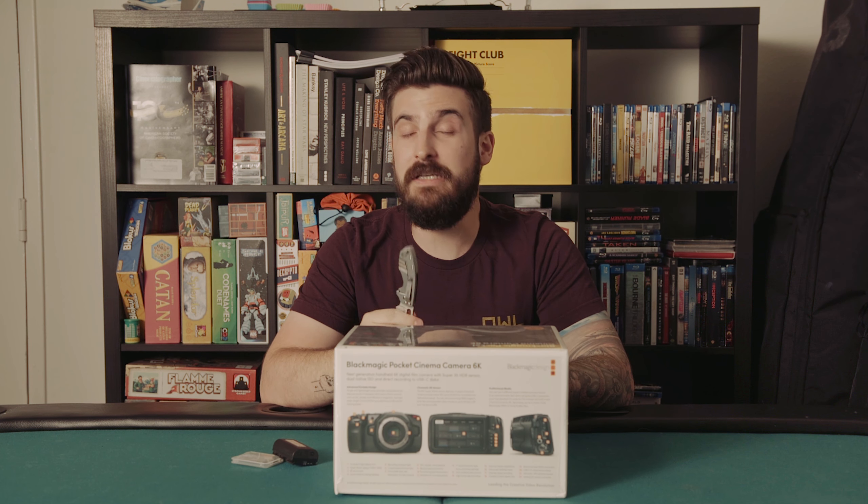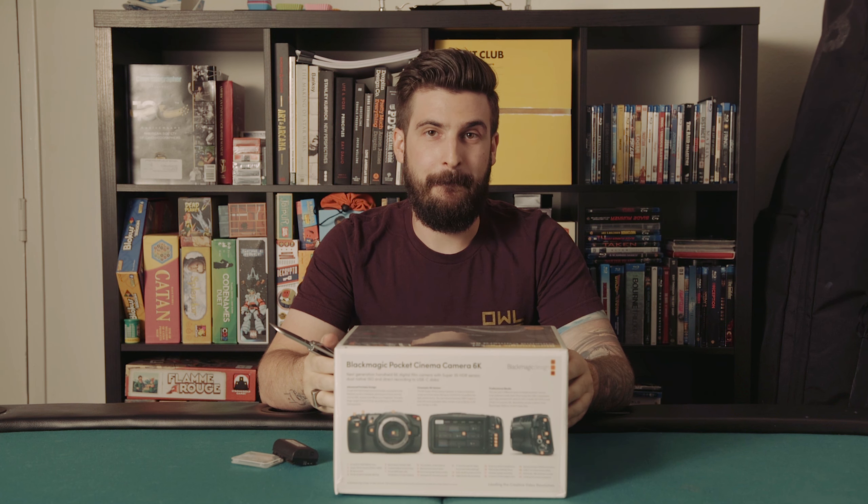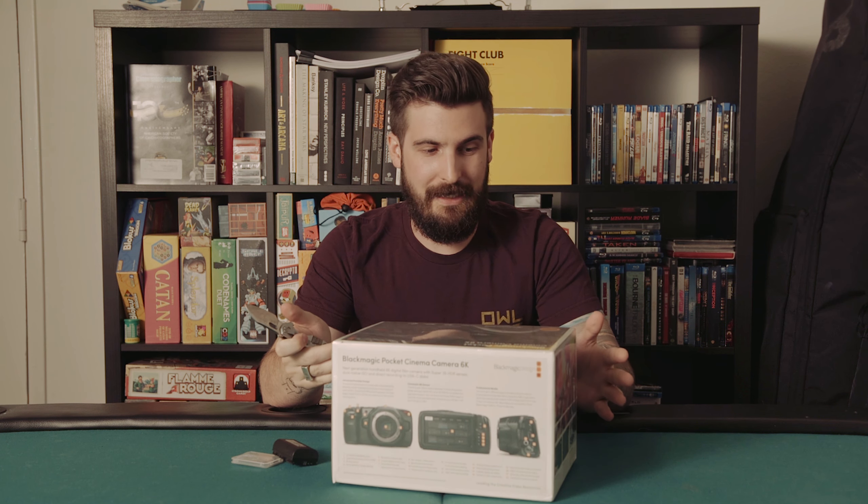We'll have that sweet real-world footage for you by the end of the week, but for now we've got a dum-dum and a poker table. So let's get into it.